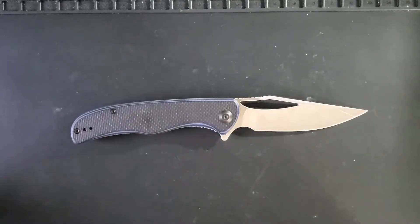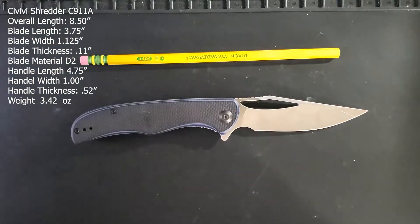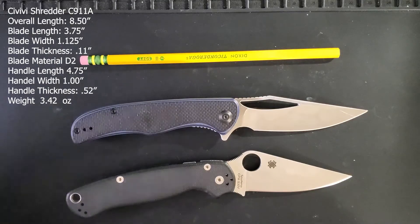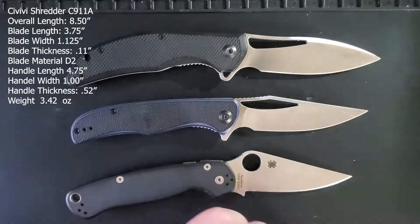We're going to put some items on the table as the actual dimensions of the knife will appear on screen. First up we have our Dixon Ticonderoga pencil unsharpened. Next up we have our Spyderco Paramilitary 2, and let's follow that up with the Shredder's big brother, the still-available Vexor.